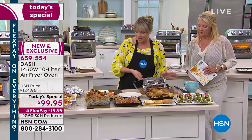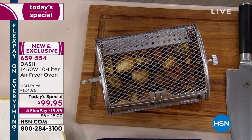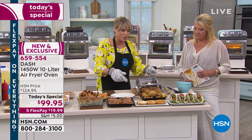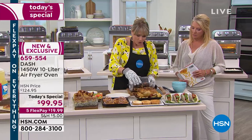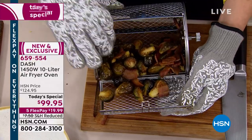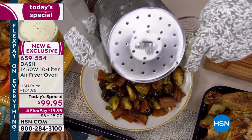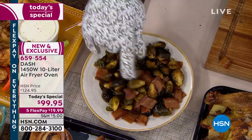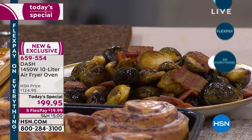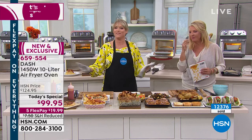I love the rotating basket because it takes the traditional air fryer and ups its game — now it's spinning on its own. You don't have to worry about opening the drawer and shaking it. Look at that — crispy, crunchy Brussels sprouts with the crispy, crunchy bacon, and all of it got coated with a little bit of that bacon fat. Maybe it's a side dish, maybe it's your main meal, maybe you're having a glass of red wine with it — it's delicious.